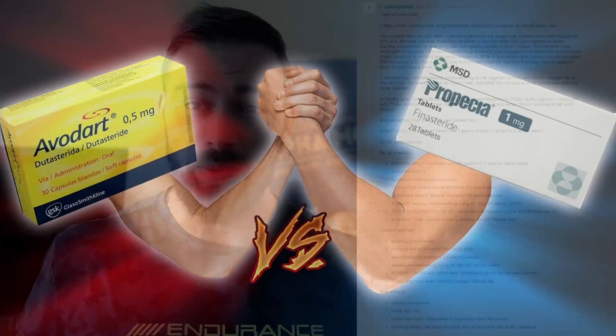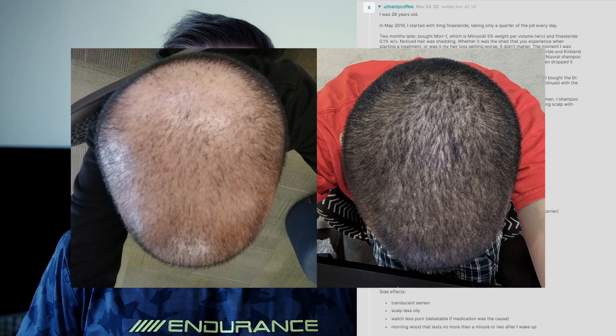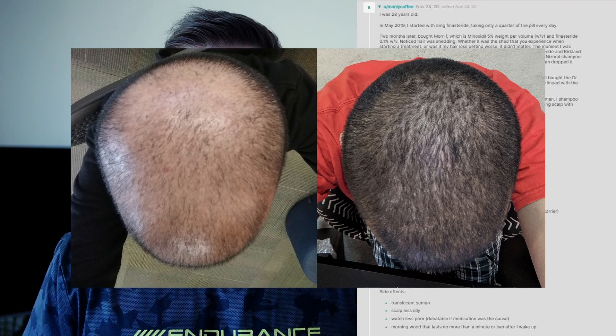He explains that he didn't like that outcome. So what he did was change out the finasteride for dutasteride instead. Dutasteride and finasteride are more or less the same compound. The only difference is that finasteride only targets the alpha-5 reductase type 2 enzymes, while dutasteride targets both the type 1 and type 2 enzymes. But at the end of the day, it doesn't really make that much of a difference. If you look at the clinical data, he did have some crazy hair transformation in only 25 months.